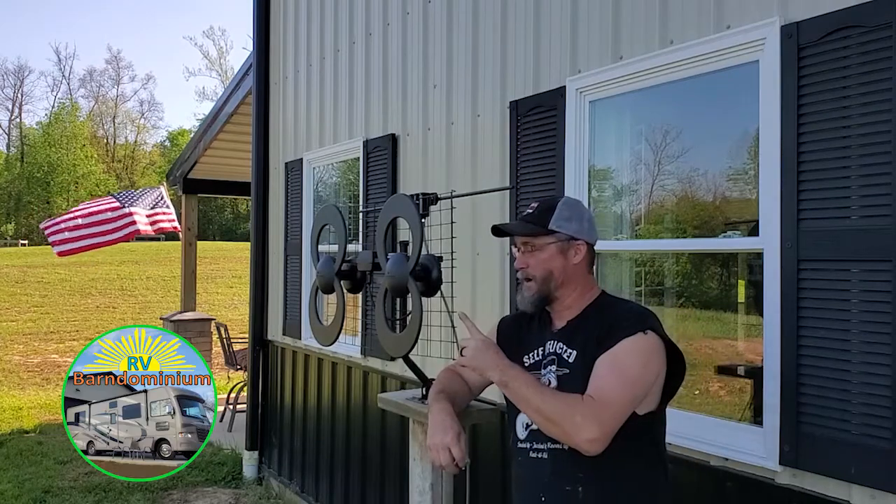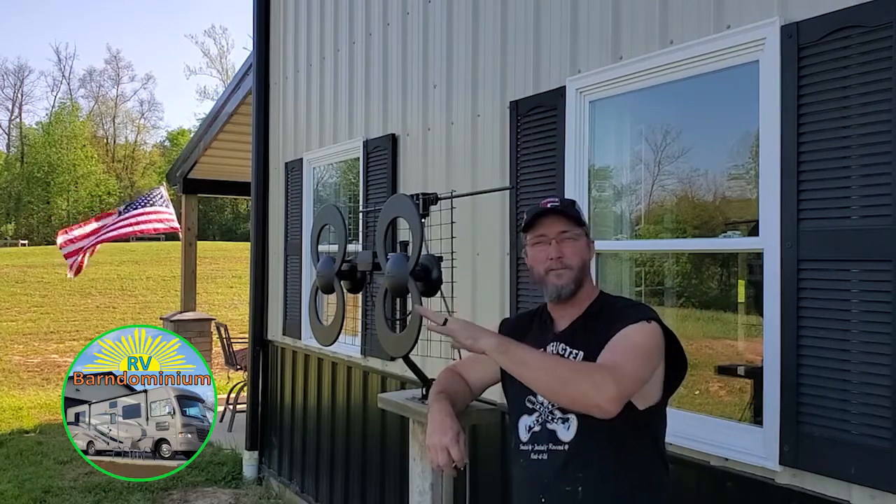The day's finally come. We have tested this. It works fine. It works great.